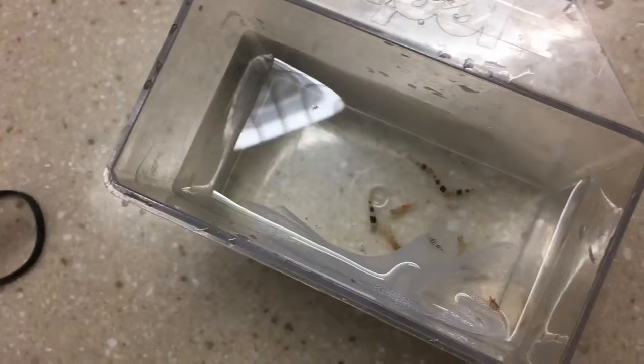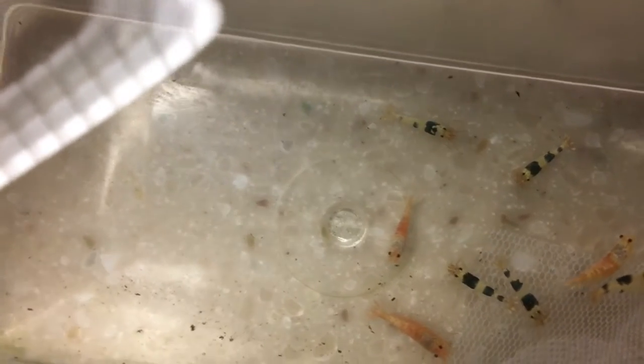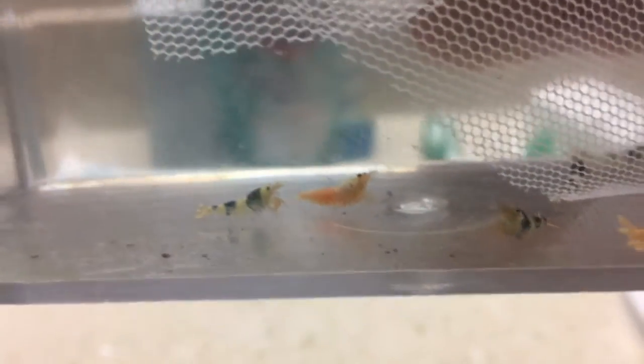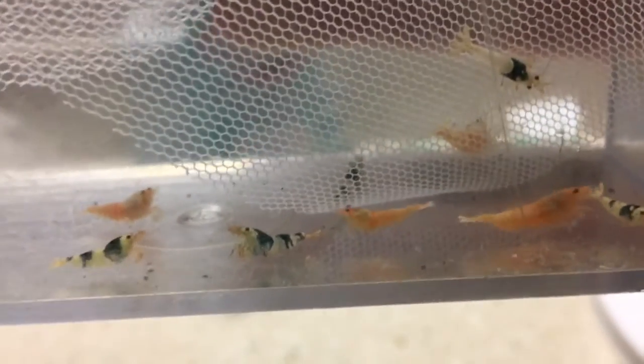Albino koi guppies in there too. All right, here we are — I want you guys to vote in the comments below if you think they're blue or you think they're black. They look kind of blue to me, maybe my eyesight's a little off. They do look blue, but I'm okay with that. I might actually try to selectively breed to get that bluer color to come out more in them — less black, more blue. Because that just looks awesome.